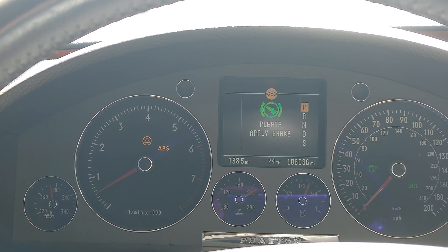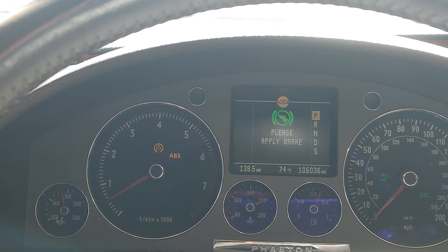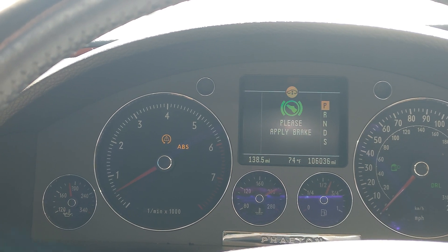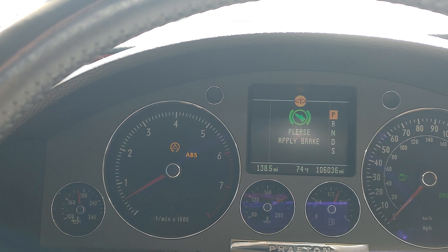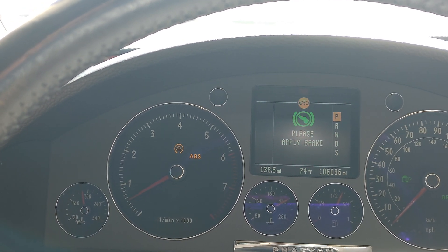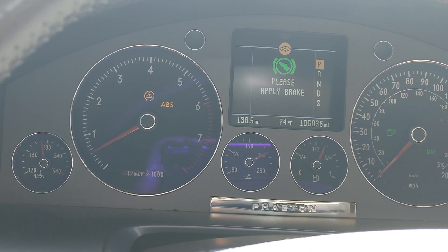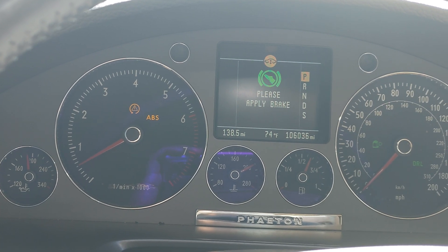Don't let these lights scare you. Even though it says fault, the suspension is fine. It still levels and all that — it just goes into a mode where it depends on speed and takes out the ABS braking assist. That's all.